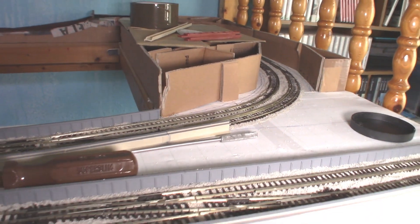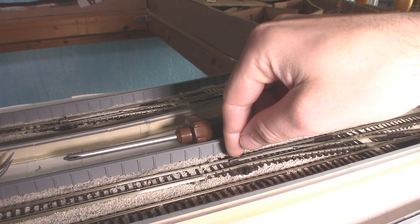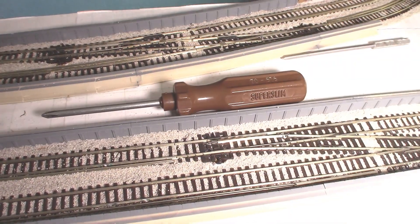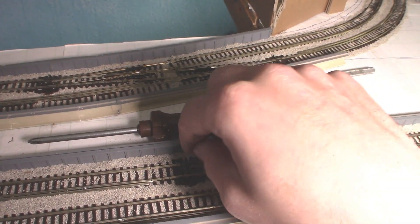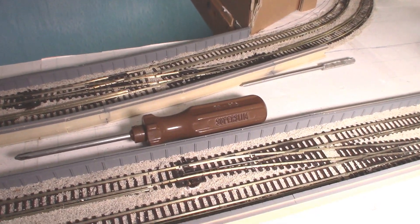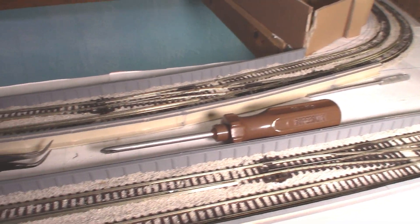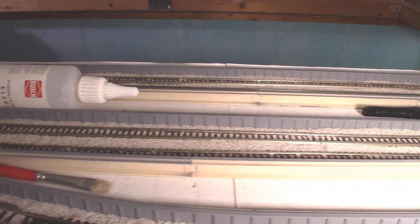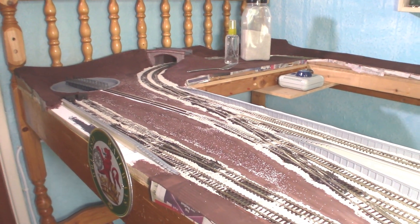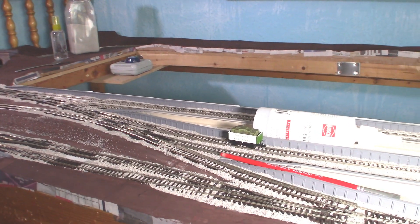I do intend to do the point roughly around here where the point switch is, though it's a bit bad there. I'll probably remove the little nub things from one side after the point motors are installed, then ballast it up so it looks a bit nicer. I still need to do that turntable. Anyway, this has been James and I hope you enjoyed the video. I'll see you again next time. Bye bye now.